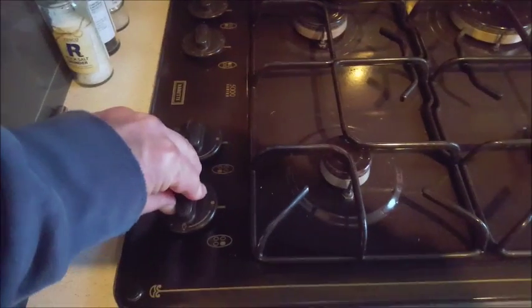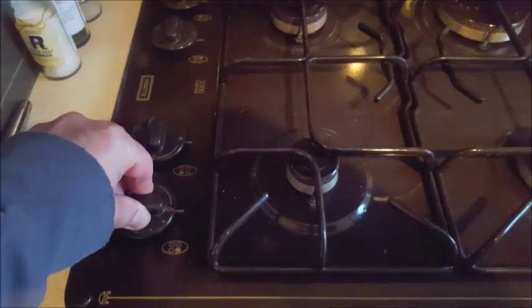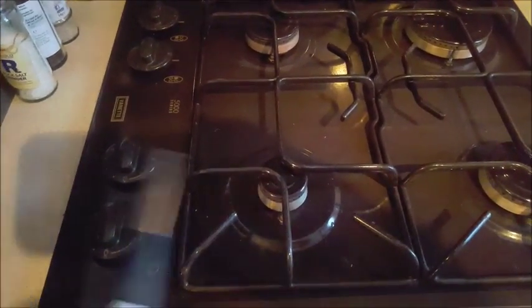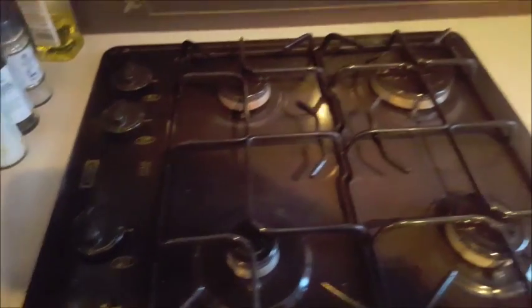For the hob you'll need two hands. One hand presses the button down and turns it round — that keeps the gas flowing. Keep that in position and then light the gas with your clicker. The rest of the kitchen — I presume you know what to do with it.